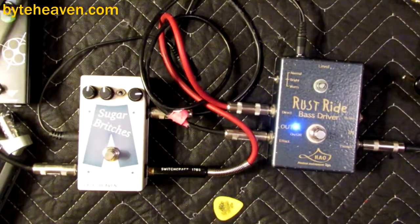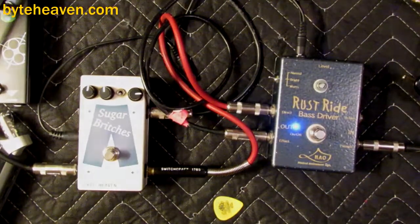Not necessarily a setup I'd recommend for writing little pop songs, but you know, maybe you'll have an inspiration.